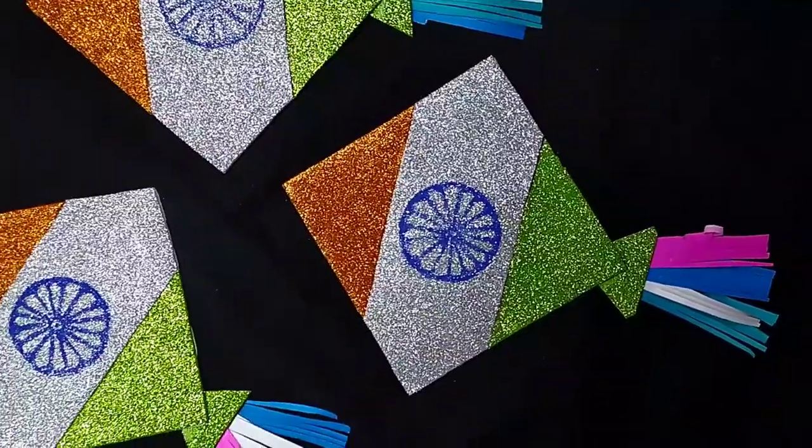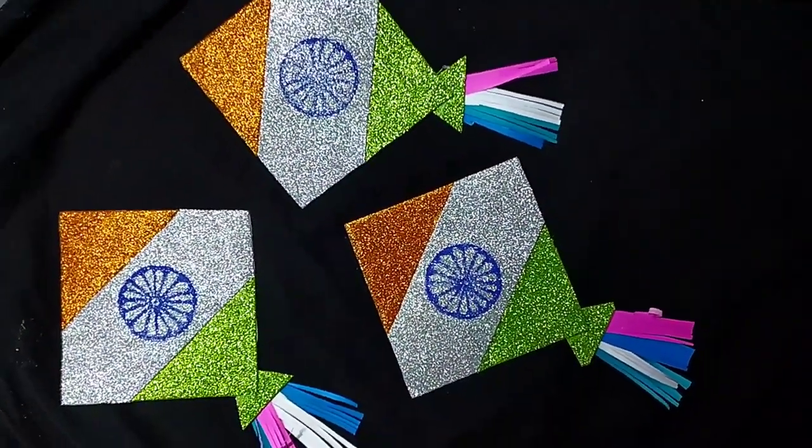I made 3 pieces of paper. If you want, you can make it differently.